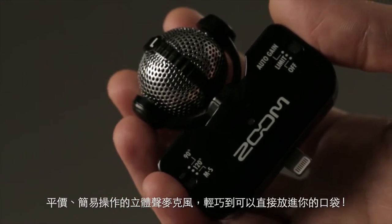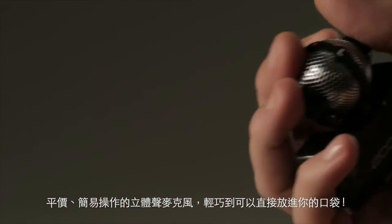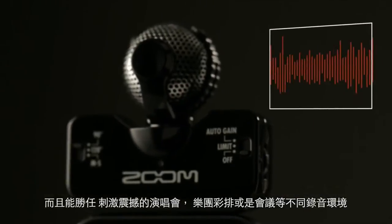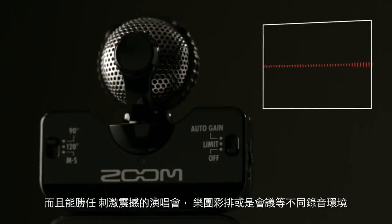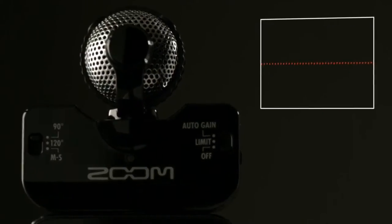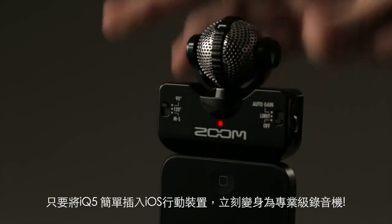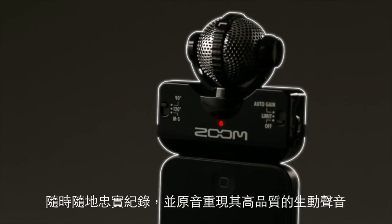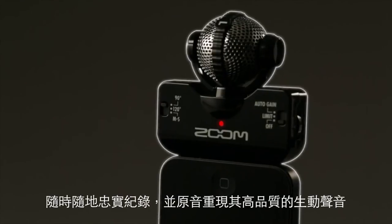Affordable, easy to use, and compact enough to be slipped into your pocket, the IQ 5 can handle everything from the loudest concert to the nuance of a soft recital. Simply plug the IQ 5 into the lightning connector of your iOS device, and you're ready to record high-quality audio anytime, anyplace.